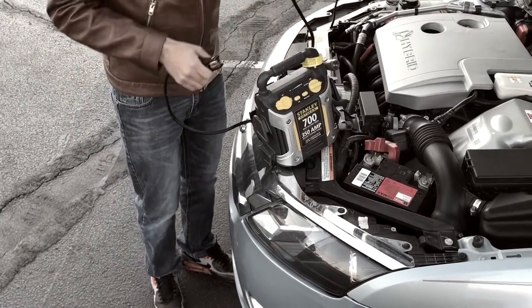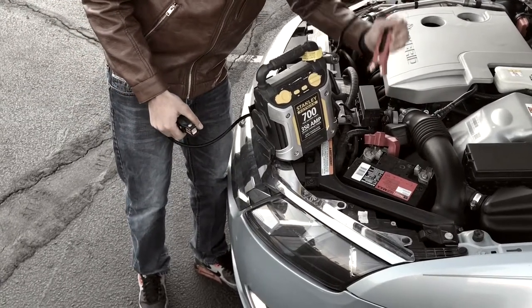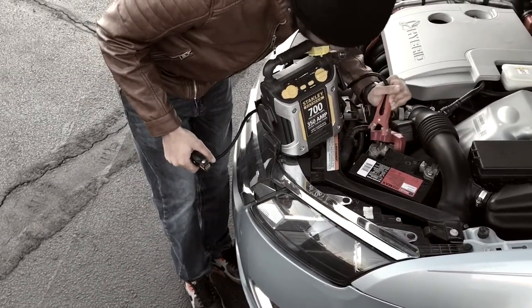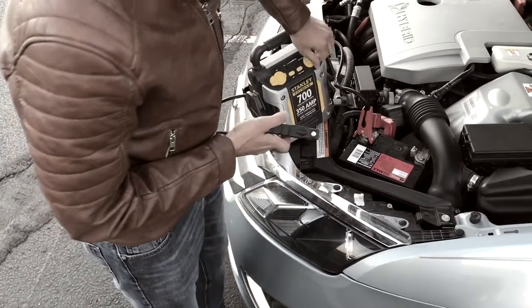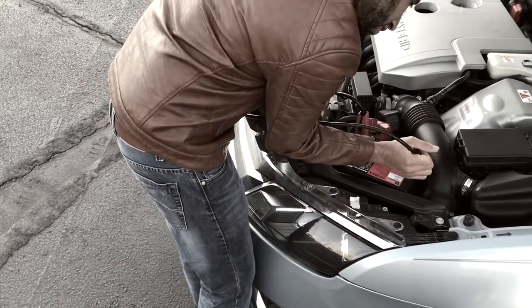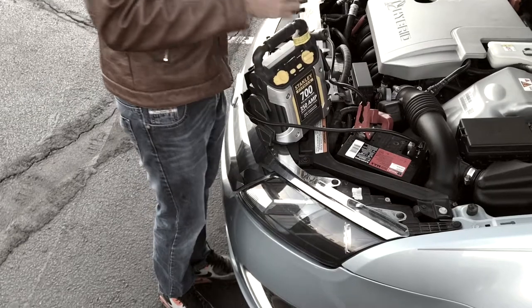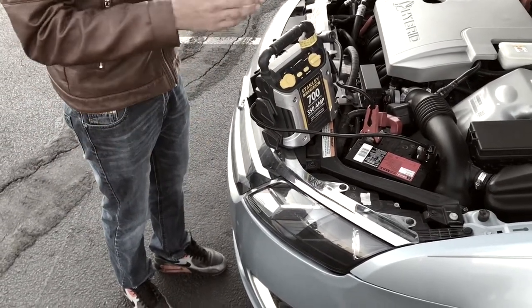Now I'm going to show you how to connect it. You're going to connect the positive cable — which is power — first, and then you're going to attach your negative. Then you're going to turn on your device. Make sure your keys are removed from the ignition and you'll be ready to go.